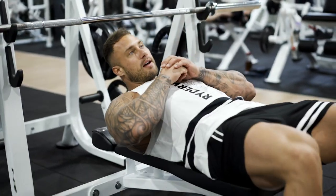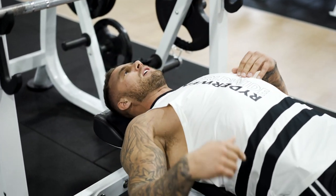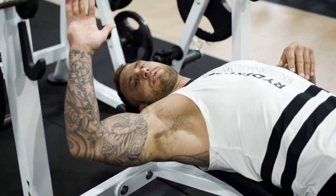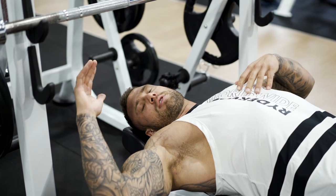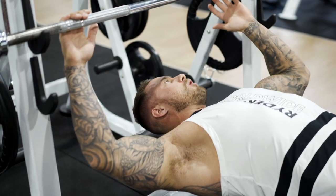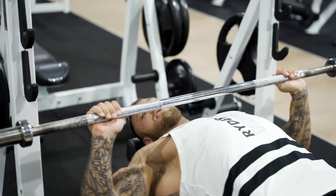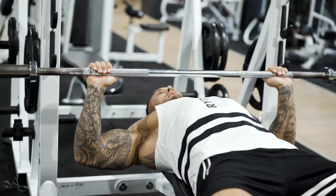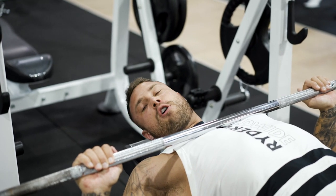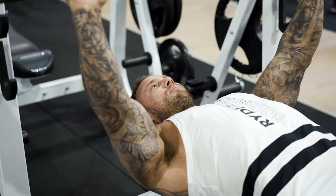For the setup on the bench press: make sure your eyes are in line with the bar. Both feet are on the ground, nice and flat. There's a slight arch in the lower back — not too much. Take a hand grip at a 90-degree angle. If you're taller with broad shoulders, go a little wider on the bar; shorter people will end up a bit narrower. When you come down, you want about a 90-degree angle at the elbow. It's not always necessary to touch your chest, as going past 90 degrees will activate your shoulders and anterior delts — just go to 90 degrees and then explode back up.